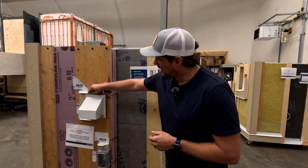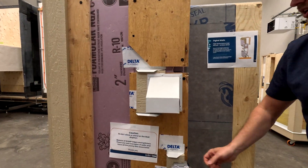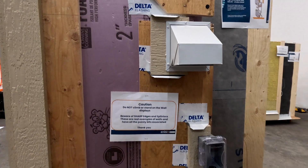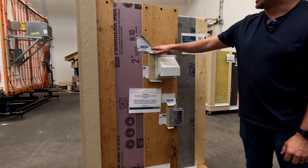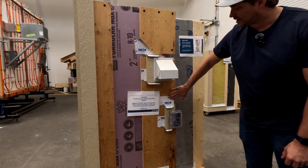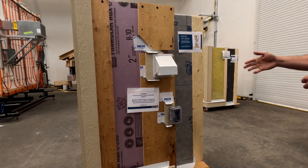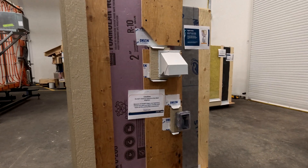An example of a dryer vent and an exterior electrical box is shown. As long as there is through flashing at the very bottom, through flashing is not necessarily required at every penetration point. Flashing can come back through and be taped to either the insulation or the rain screen material, guiding water away. Any water that gets past that will travel down to the through flashing at the bottom.